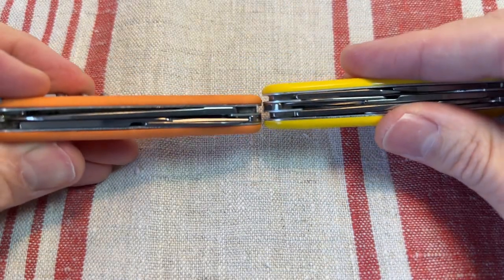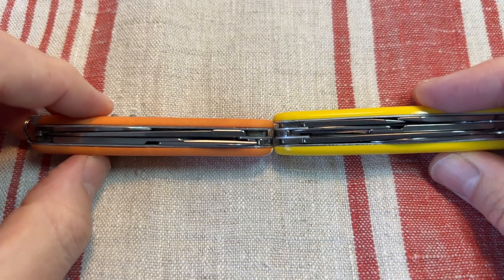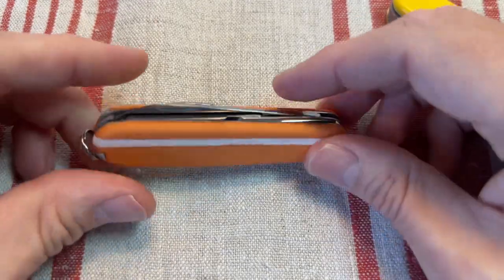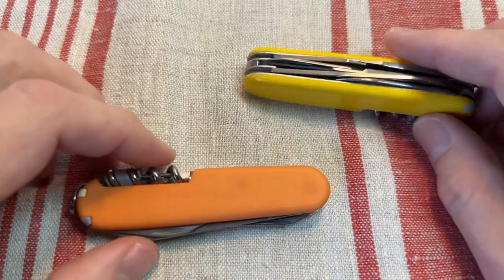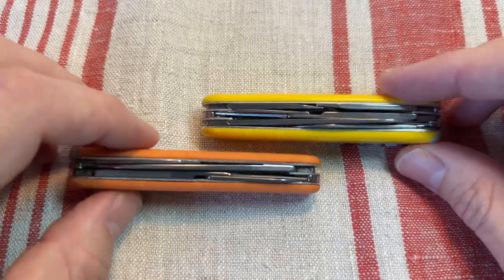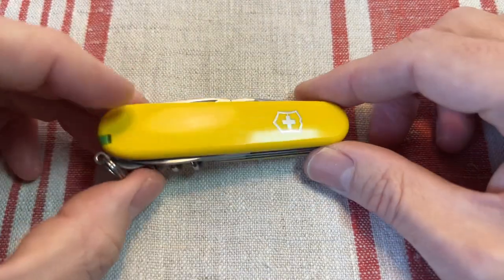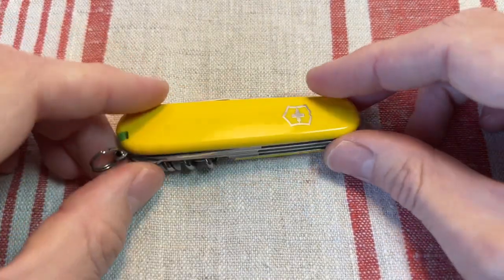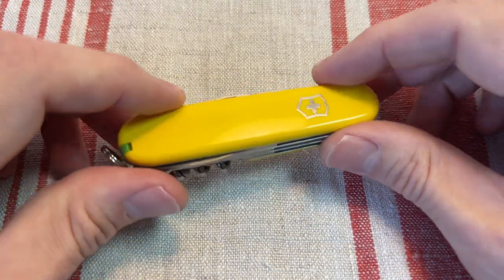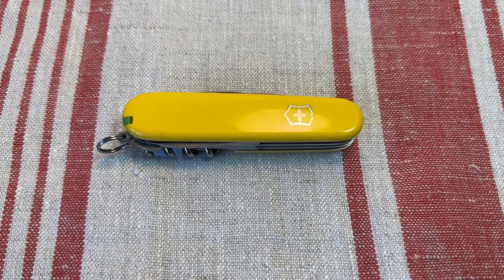The combo tool replaces those two tools and the whole layer you get on the Climber, so you are getting a slimmer, lighter knife. For me the decision is always: do you carry the Climber for the separate opener layer, or the Compact with the combo tool and the lack of the awl? I tend to carry the Compact far more, but if I could only have one I'd probably keep the Climber because it has those sturdier tools. Great classic model — the Climber has to be one of the best for normal urban EDC pocket carry. Thanks for watching!